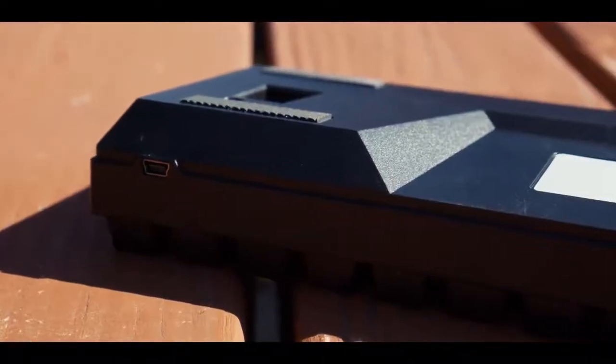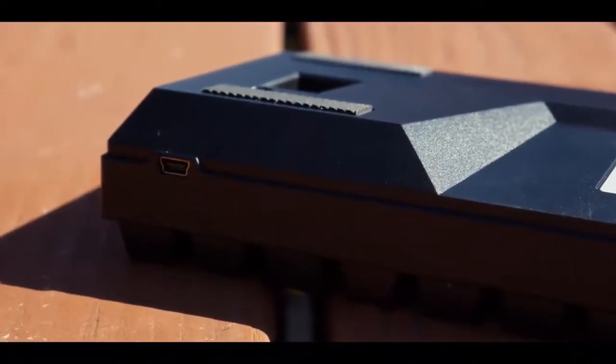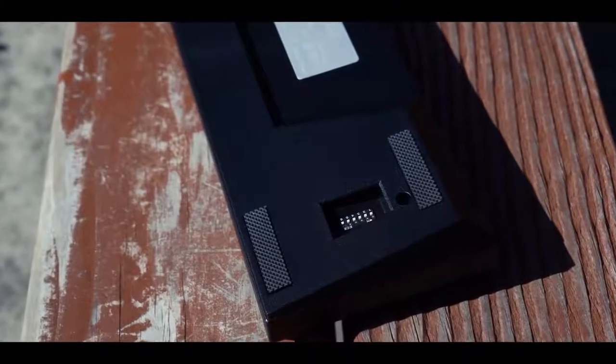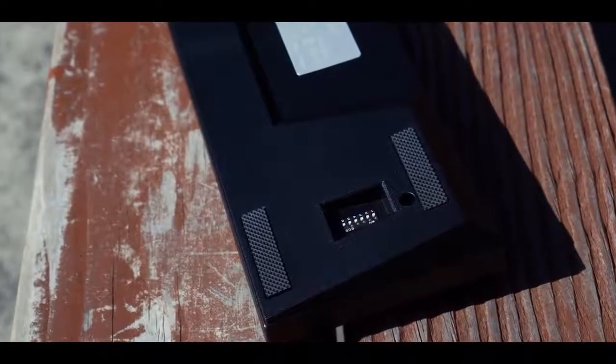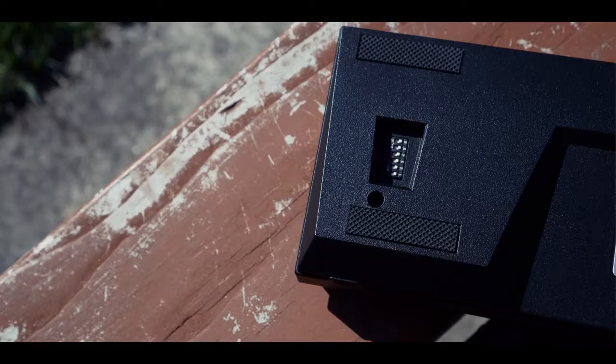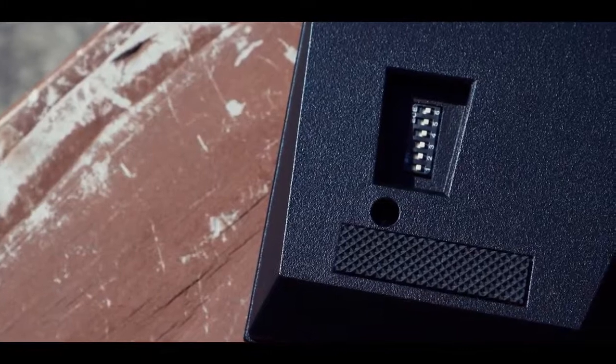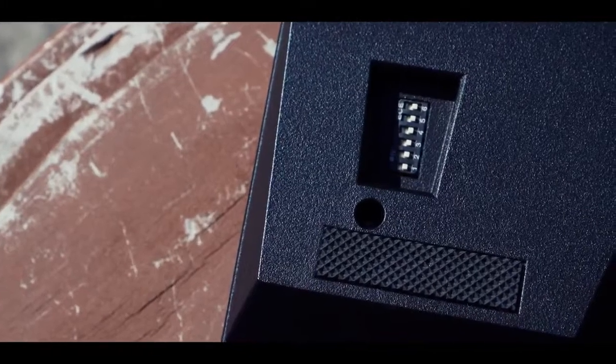Looking at the USB cutout, you can see that it's shaped like the USB port. I really like this as it adds additional stability. The case is also supported by four rubber feet to prevent it from slipping, and there's an opening for the dip switch. Like the USB port, the case is form-fitted to the dip switch — this is an excellent idea.